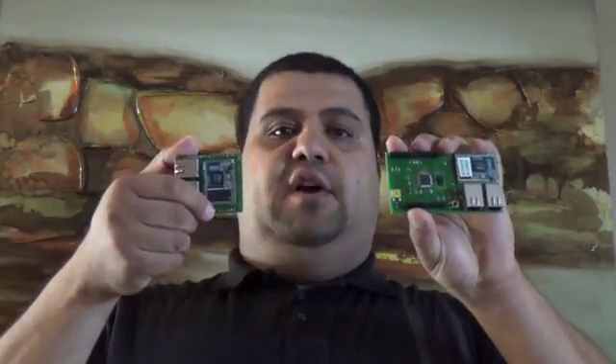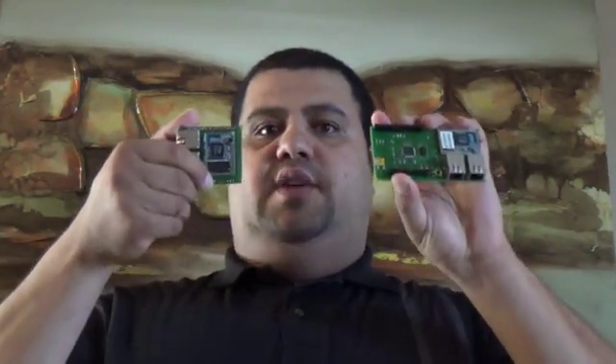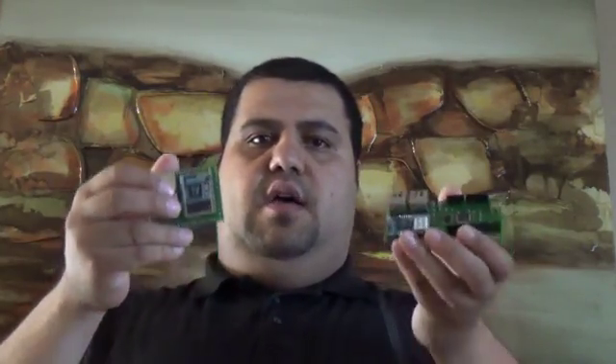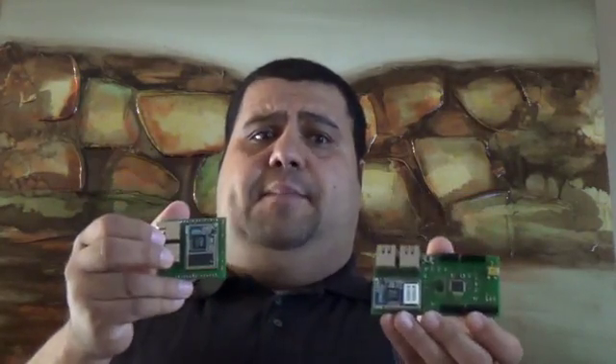Both the module and shield share the same configuration — they can be configured through a web browser GUI or through serial commands. The power consumption is low profile, but you can still control the transmit power depending on your project's needs. The Wi-Fi chip and system used on the module is FCC approved and CE approved.